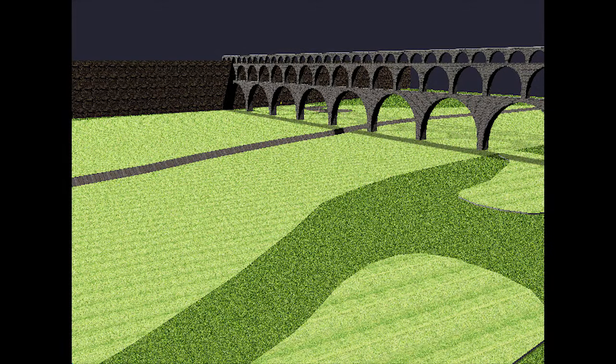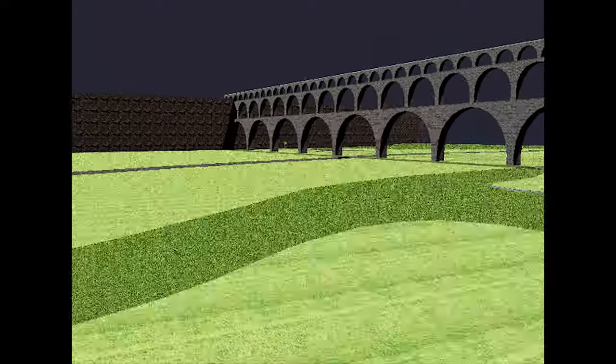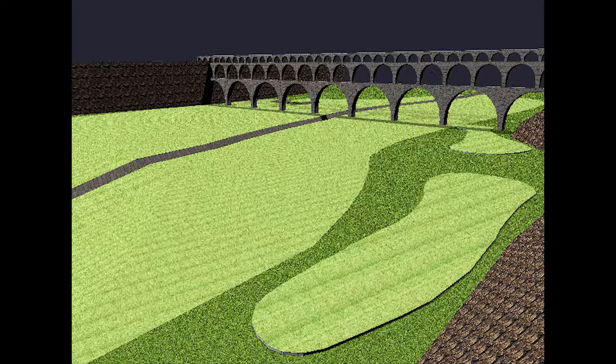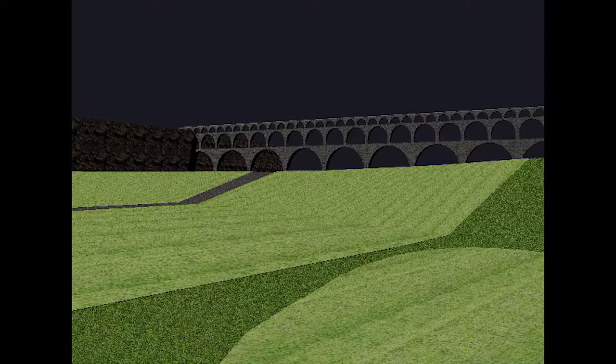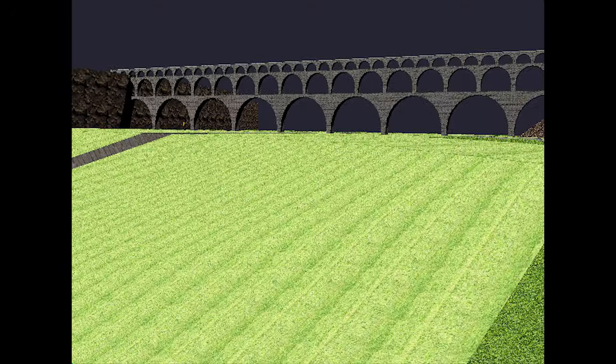The fourth tee box is closer but because it's back down in the valley will likely require a shot through or under the aqueduct. The last tee box can be a bear, most likely playing over 400 yards. It is actually at a lower elevation in the valley, but this is done to provide a ramp in the fairway which could give you the extra distance you need to reach the green on your first shot.